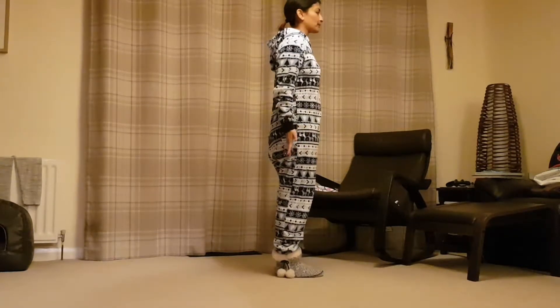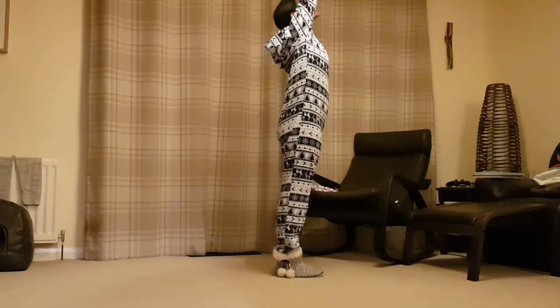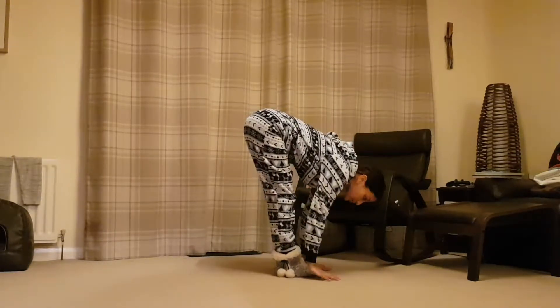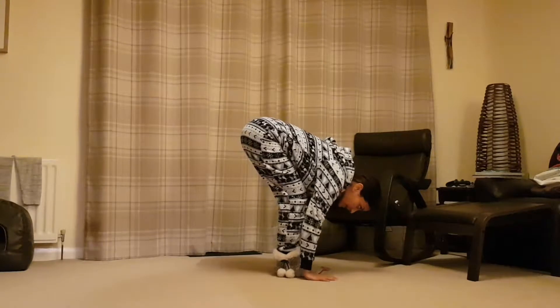Chin parallel to the floor. On the inhale, take the arms up and over the head, looking up to the hands. As you exhale, forward fold, bringing your hands down to the floor, bending your knees as much as you need to get the hands down.